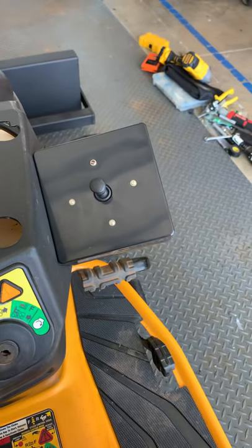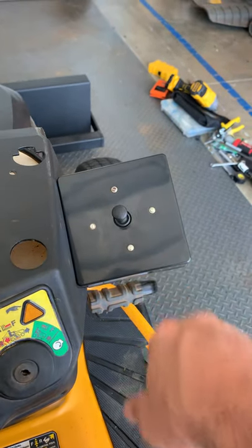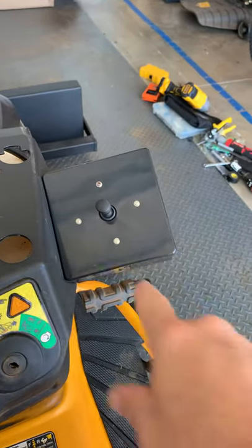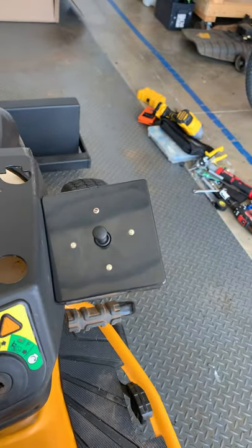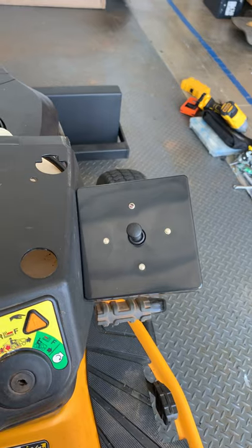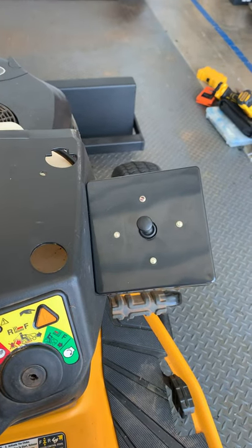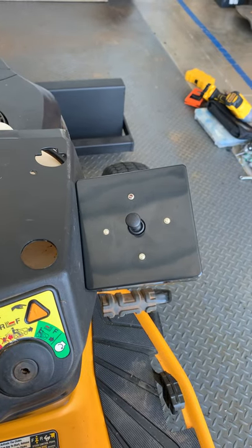On John Deere loader controls I remember: when you pull back on the joystick the bucket goes up, push forward and it goes down. When you bring it to the left it curls, and when you bring it to the right it dumps — and that's exactly how this works. The schematic for this joystick wasn't really a schematic, it was kind of just some things thrown together, but most people looking to do this probably have the mechanical knowledge to figure it out.